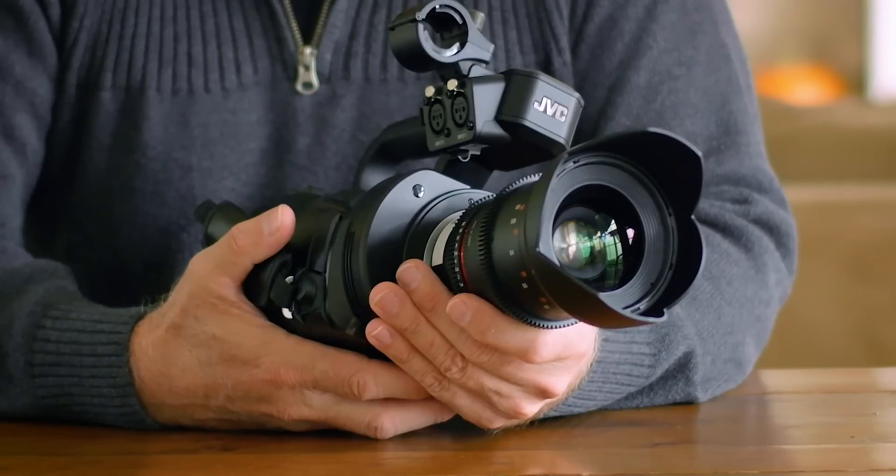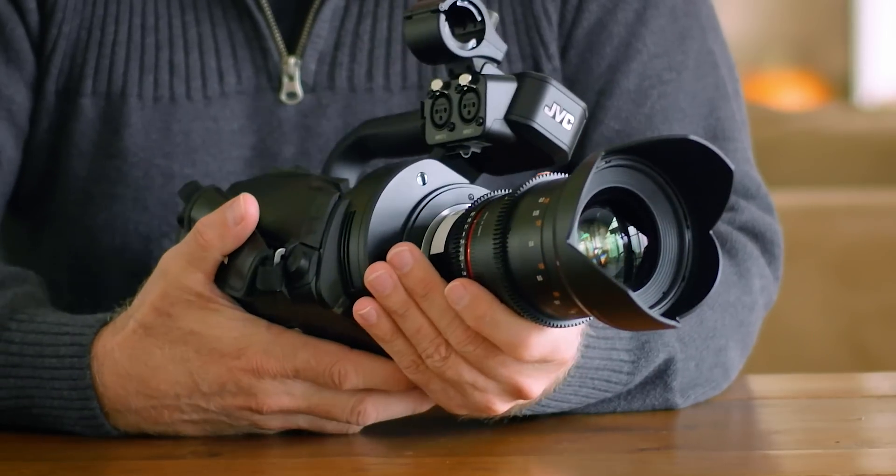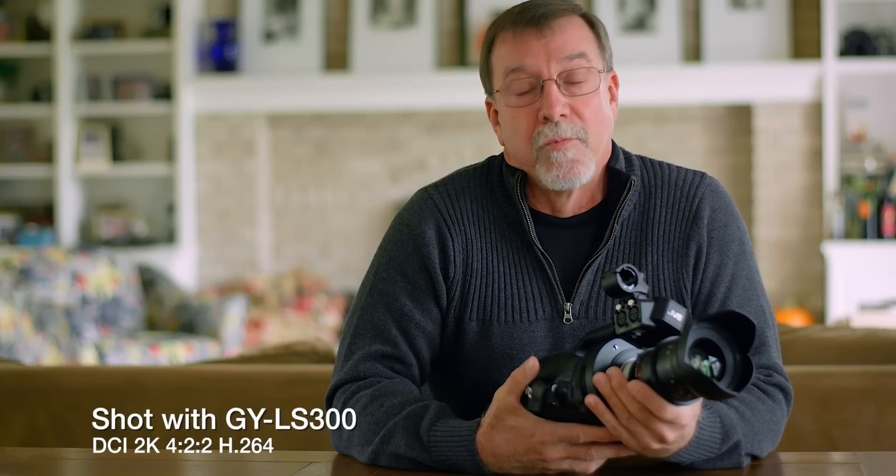Hi, Fred Blurton here. If you remember a while ago I talked to you about the GY-LS300 from JVC, how much I like the camera and how wonderful it is. Well, they've upped the game and they've come up with some new firmware upgrades.